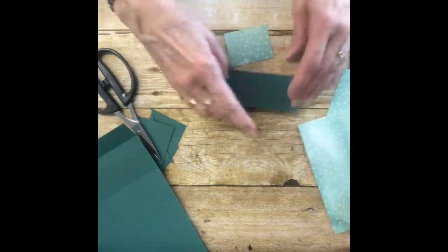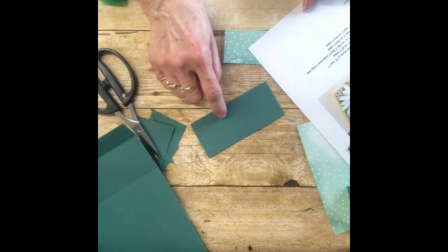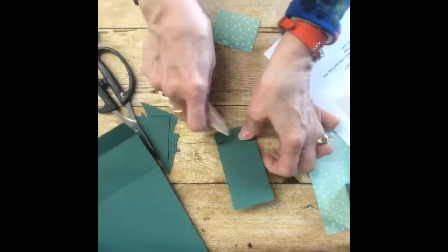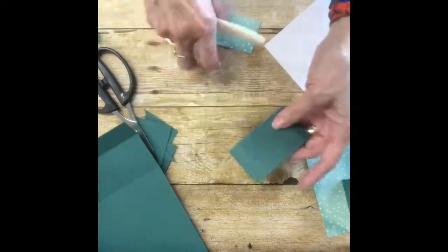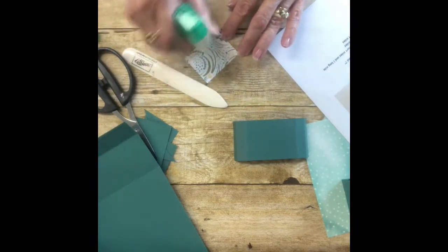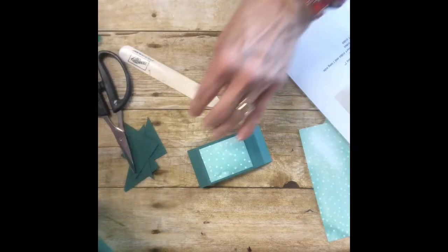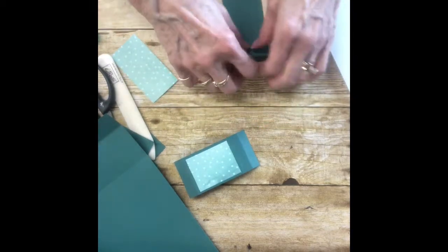Now for the pocket pieces. The smaller one is two by four and a half inches, folded at a half inch and one inch on both ends — fold it on those score lines. Here's a piece of Designer Series Paper; use your Tombow adhesive or glue and put that right on. Then I have the larger piece — this one is two by five and a half, scored at one half and one inch on the ends.